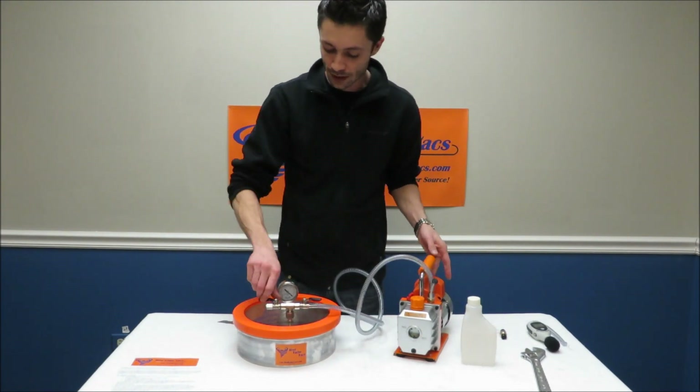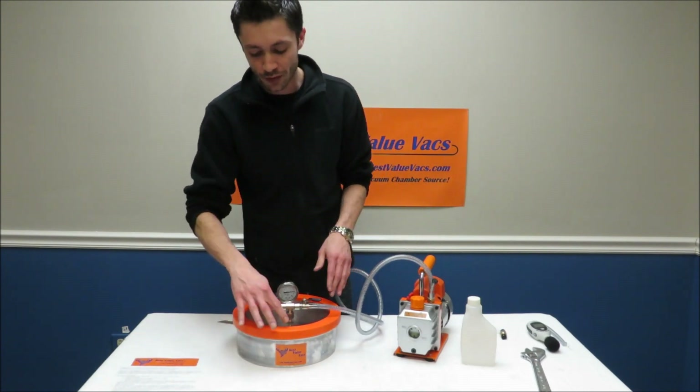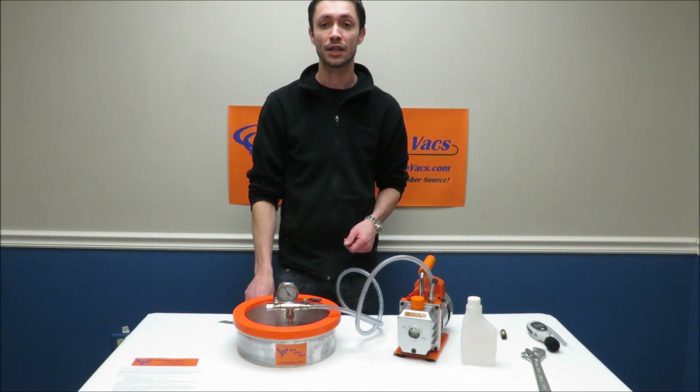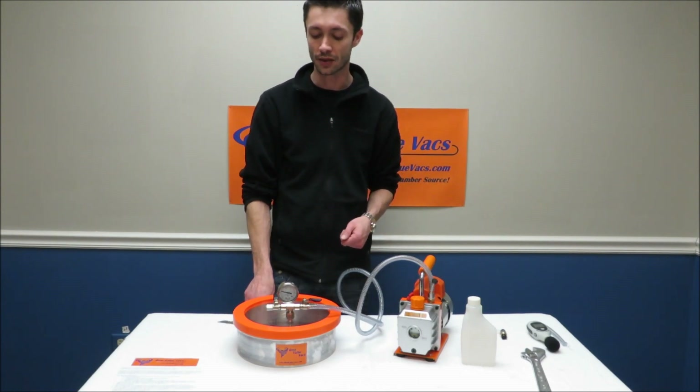Turn on your pump and close this valve. To initiate a vacuum, just press firmly on the lid. With our flat pans the edge is a rolled edge, so even though it's fairly flat, sometimes you just need to give it a little push to get it started.